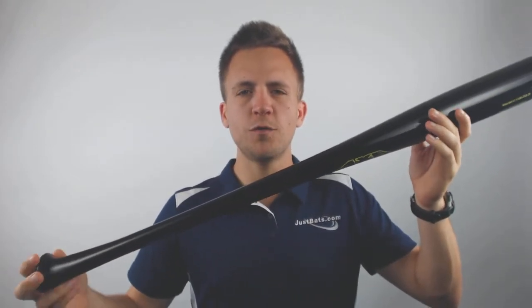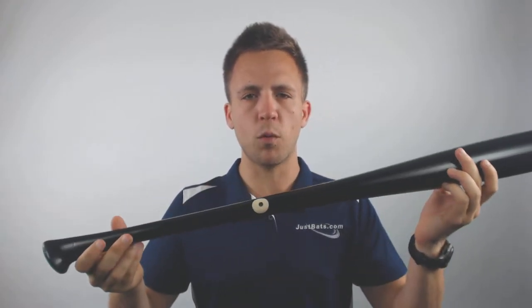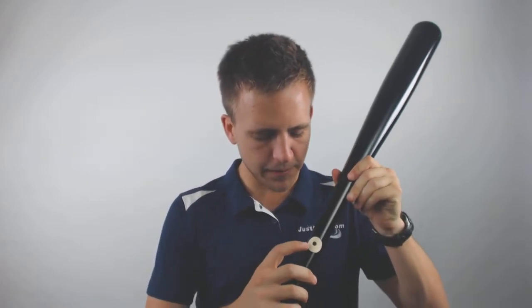This bat is going to be utilizing the 243 turn model. It's going to have a pro cup, signifying that it's going to be a little bit more balanced, and it's also going to be utilizing the very highest quality maple wood. What further helps signify that is the MLB ink dot of approval.